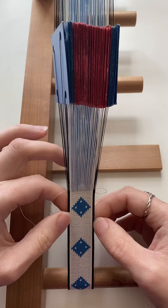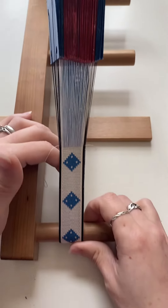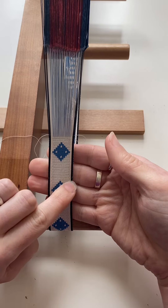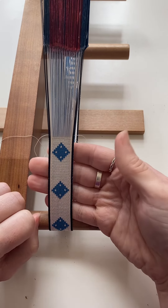Now because this band is so small and the threads are so small, I'll show you a reversal point. You can barely see the little bit of weft that you get when I've done this.